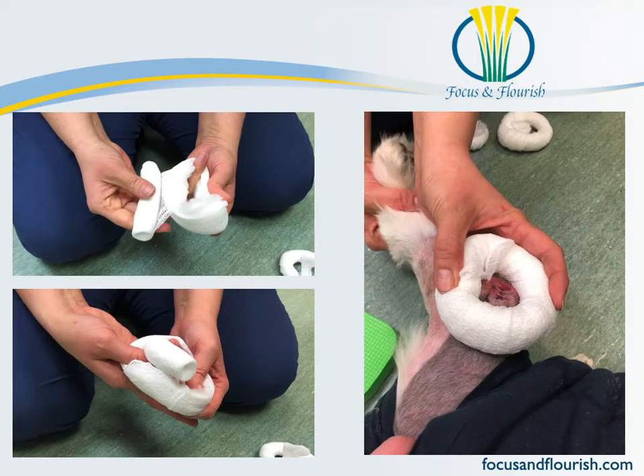She continues with the cling around the original cast padding until she has a doughnut about the size and thickness that she wants it to be, and applies it over the bony protuberance that she is looking to protect.